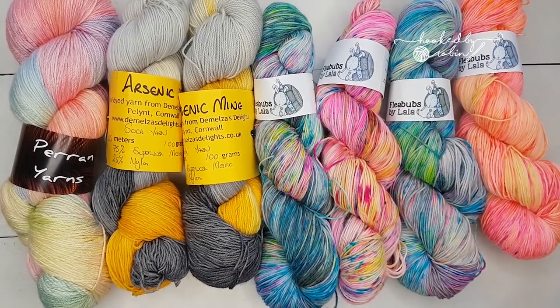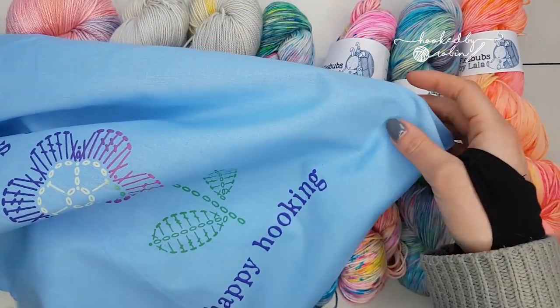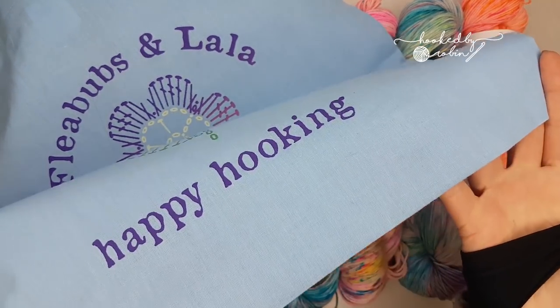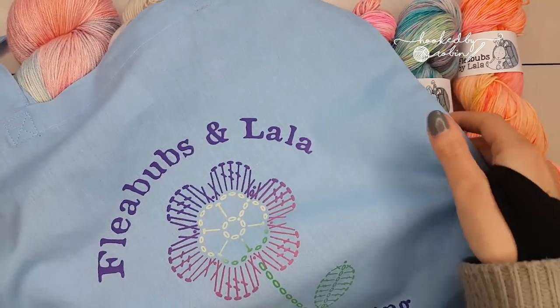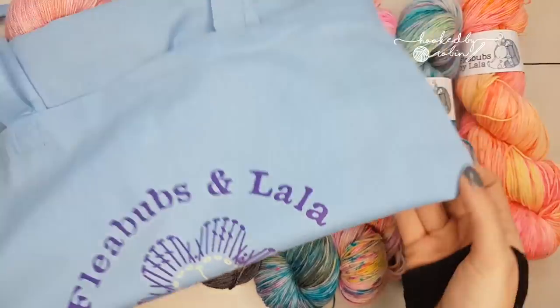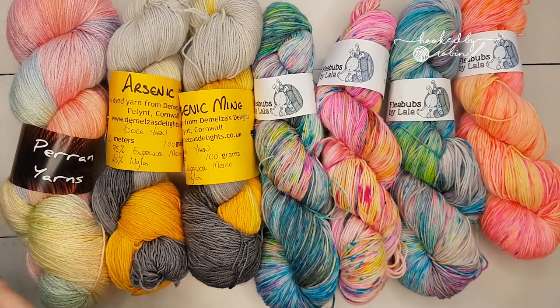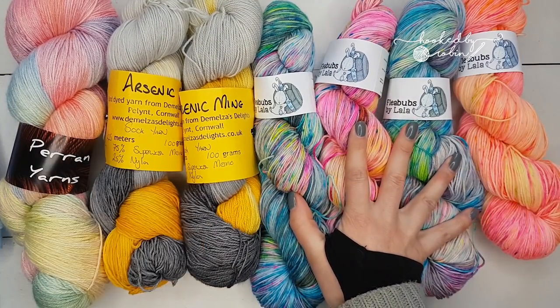I also got from Fleabubs these really cool bags — she put my yarn in one for me, so I've got another little happy project bag. I was wandering around with this for a while too. I think Fleabubs sells these little tote bags as well; I'll leave links to everybody in the description box below.